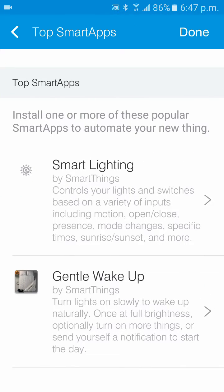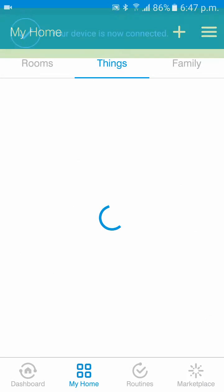Tap Next. These are the top SmartApps you can configure with your Wemo bulb, such as SmartThings, to have your lights turn on at a specific time or to be triggered to turn on by a specific variable, and a couple of others such as Gentle Wake Up. Tap Done.